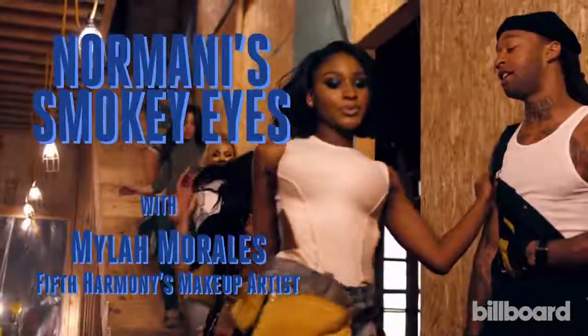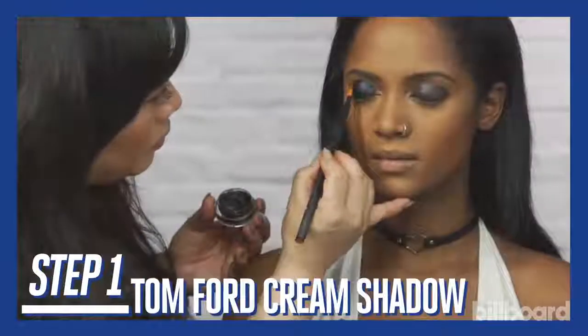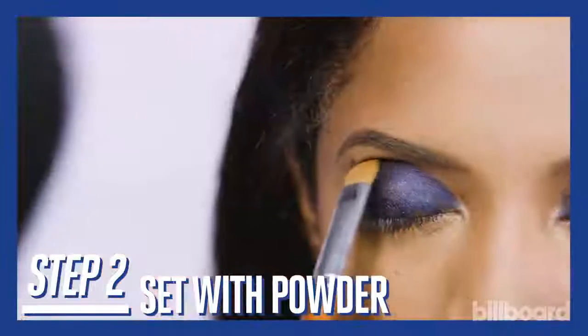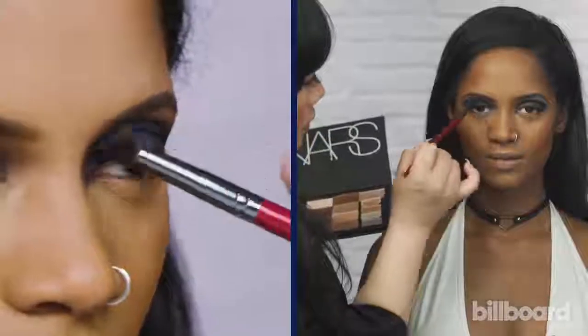In the work from home video, I created a really beautiful blue smokey eye and I started with this Tom Ford cream shadow as a base, just creating a shape. I'm gonna set it with powder and you want to keep blending it out because you want to give the illusion of depth.